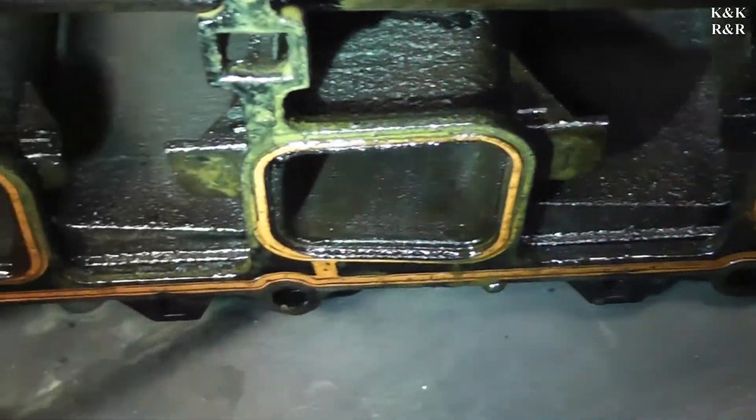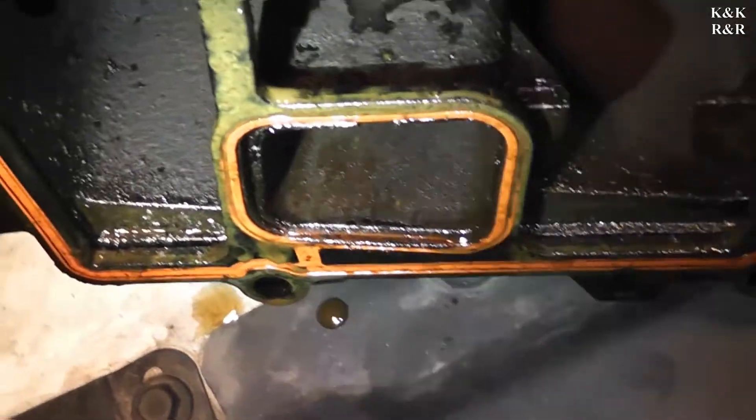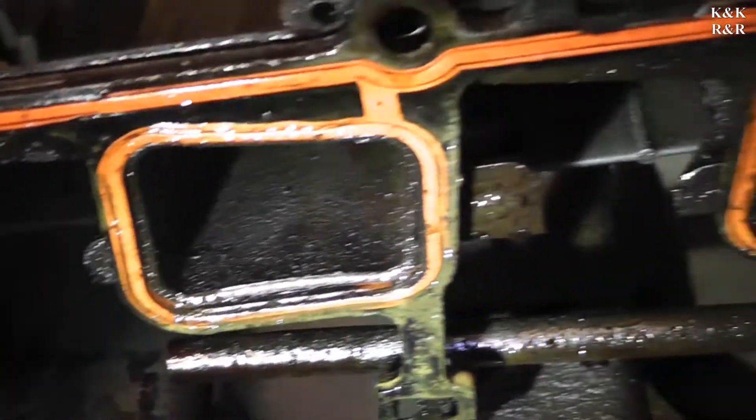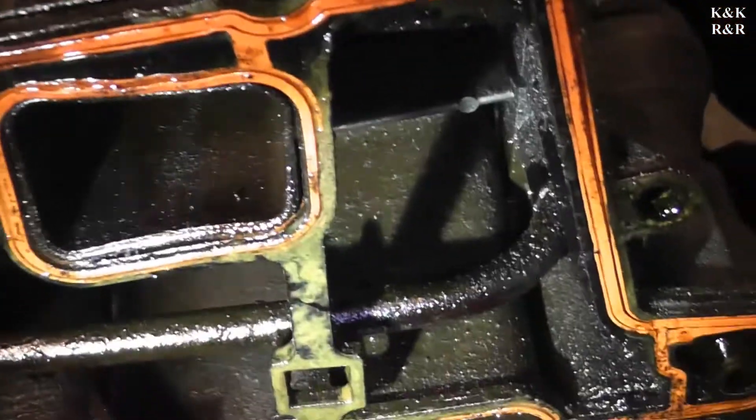Pretty much as soon as the gasket here gave way and let the water go in, that was it — game over. She got full, could not run. There's her hydrolock.